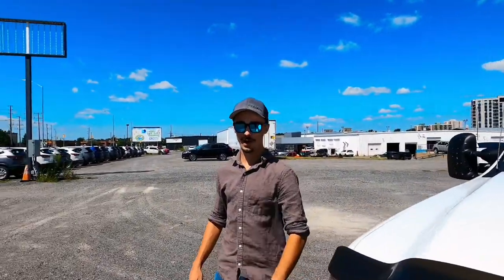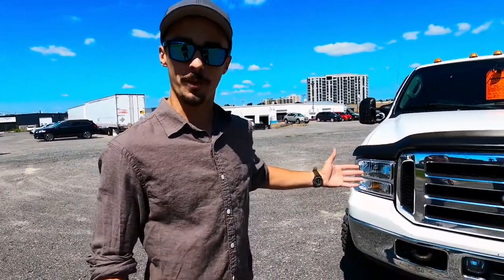On this episode of A Lot Walk with Barry, I'll be showing you the backbone of America, the Ford Model T.